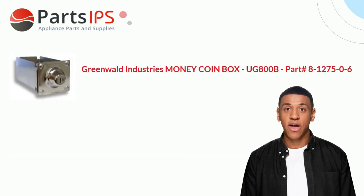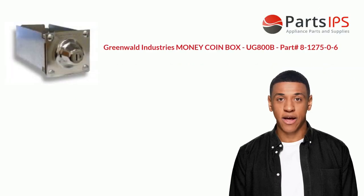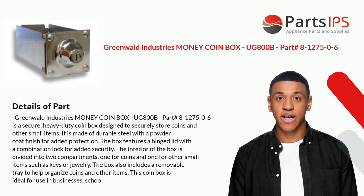Hey, my name is Cody. I am a digital presenter for Parts IPS. Today I am going to talk about the Greenwald Industries Money Coinbox UG800B, part number 8-1275-0-6.